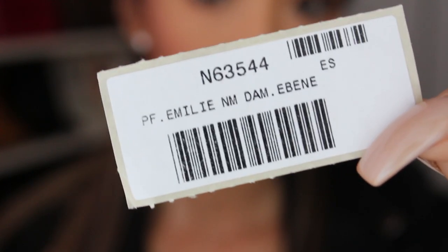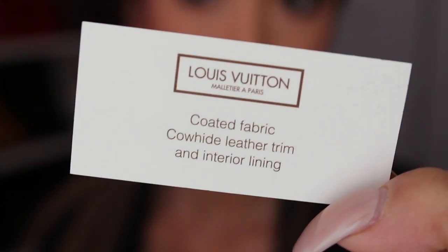It came with a receipt, which comes in here like that. And here's a box — you open it up like that. Real cute. It comes with some cards here, a barcode sticker, and here's a product card.